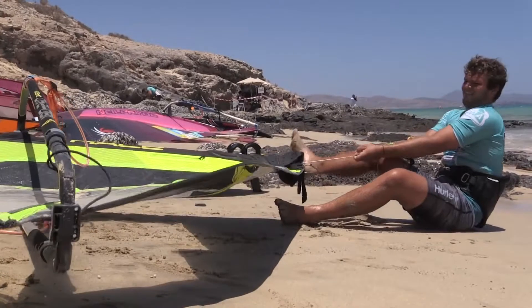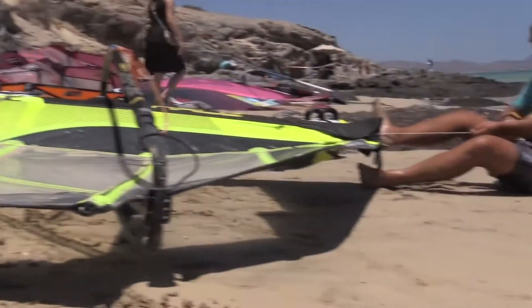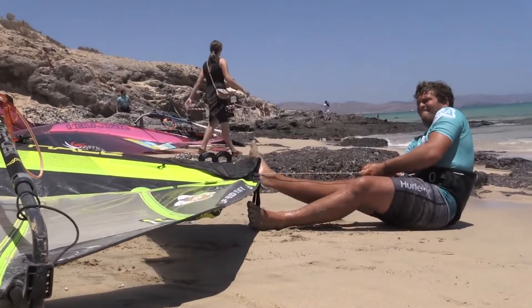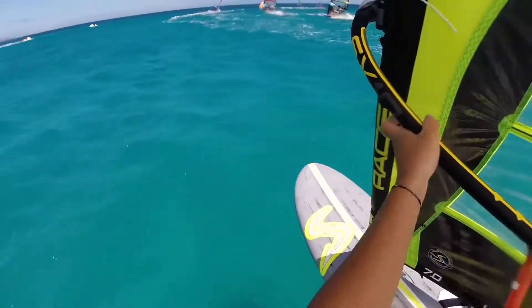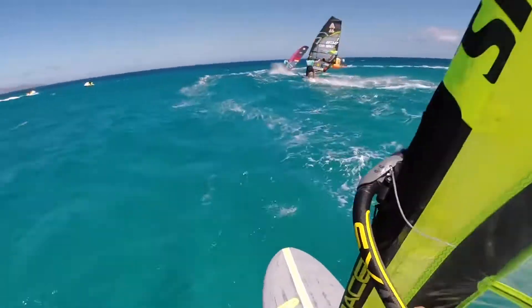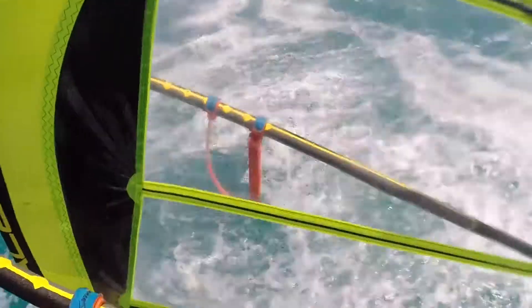Downhauling a sail — how much downhaul do you put on, and is it the same every time? It really depends on the condition. On flat water, I will put a little bit more downhaul because it gives you more speed but less control. And on choppy water, like here, I put a little bit less downhaul to keep comfort and control.